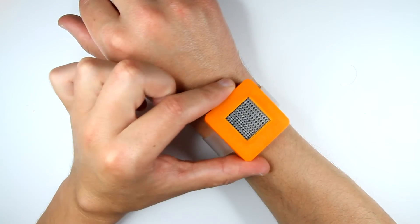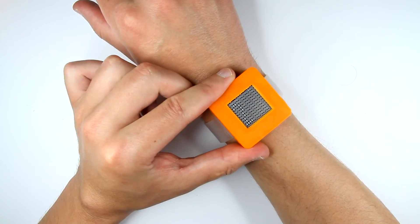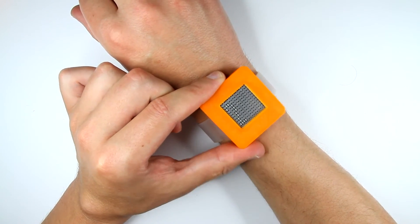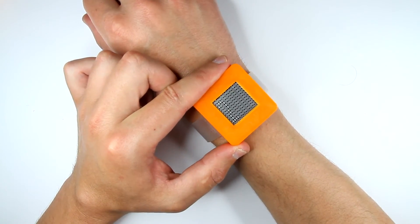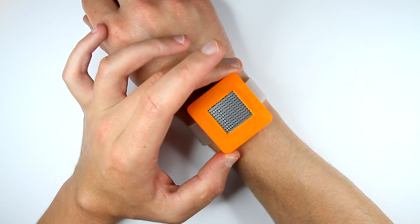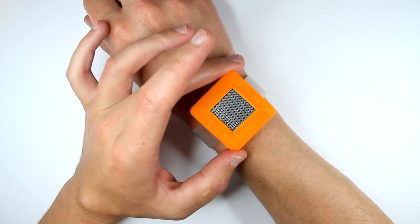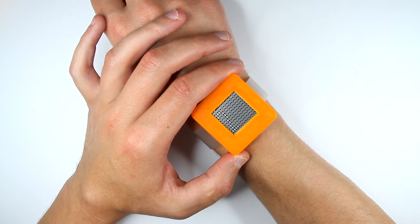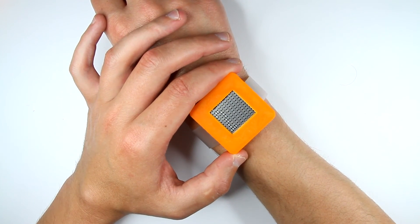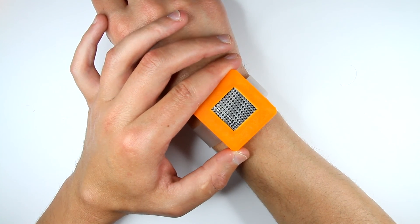So this is the SensorTag 2 WatchDevPack watch enclosure. Please take a look at the links below — I'll share design files for this and instructions on how to put it together. If you like the video, please give it a like. Thank you for watching, bye, see you next time.